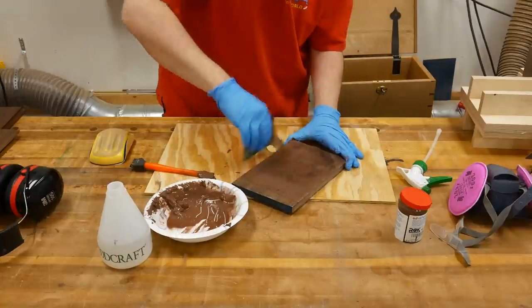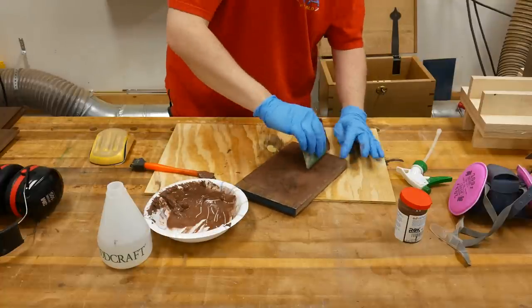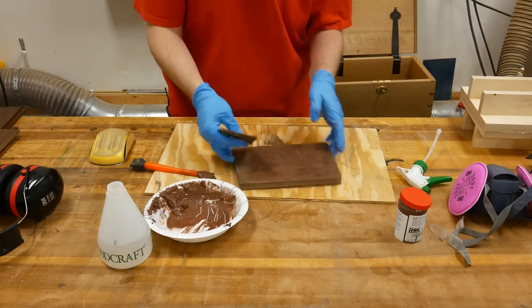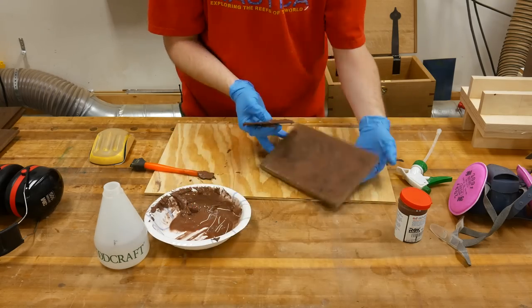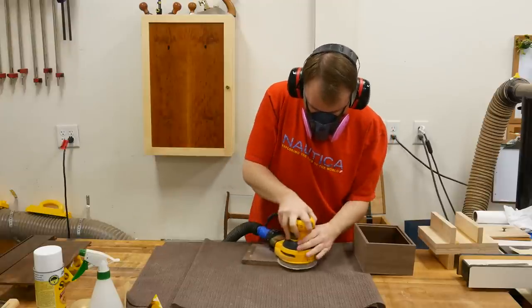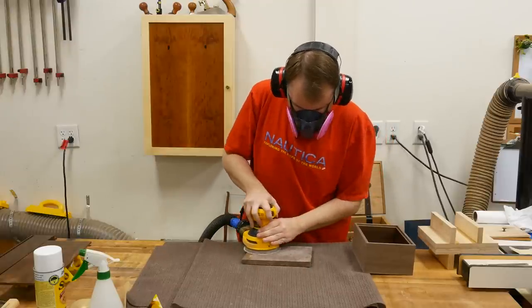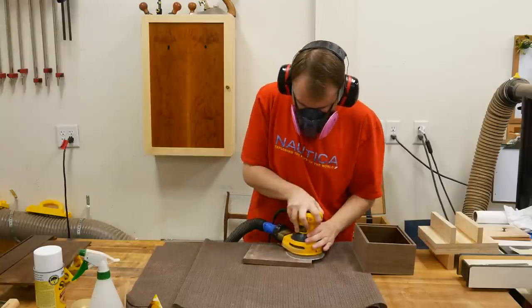Just like before, I use Timber Mate wood filler mixed with water, and I use a plastic card scraper to squeegee off the excess. The good thing about this wood filler is that whatever excess you have left you can stick back in the can and use it later. After the wood filler dried, I hit it with 180 grit sandpaper to remove the excess and smooth out the surface before applying any finish.